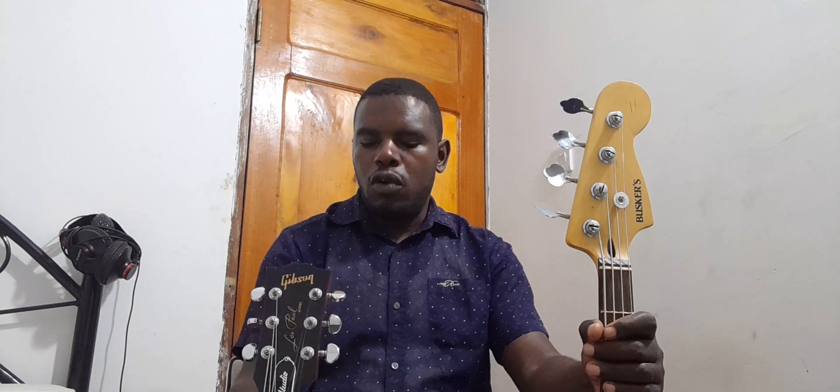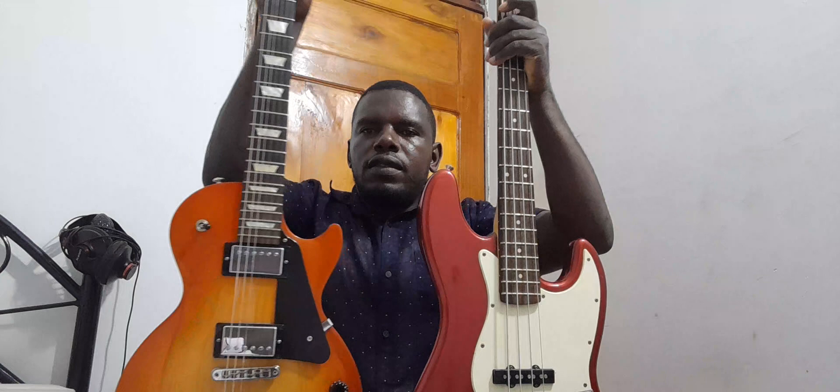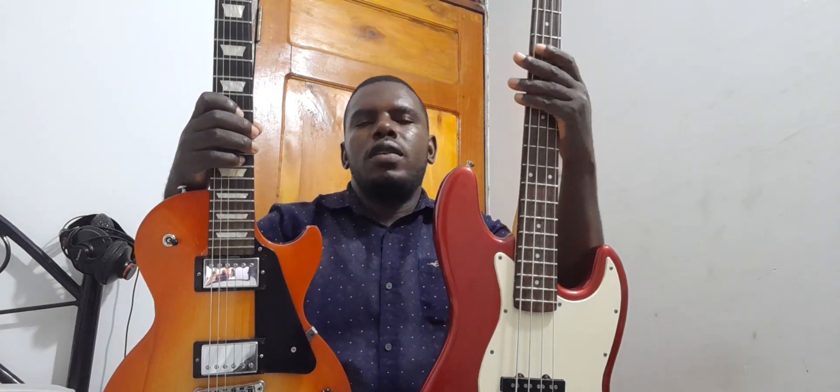You can see this bass guitar is longer than this electric guitar. That being the case, you can also see the headstock — normally the bass guitar has a bigger headstock and an electric guitar has a smaller headstock. The same goes for the tuners: the tuners on this bass guitar are bigger and the tuners on this electric guitar are smaller. Even though the bass has four and the guitar has six tuners, comparing them one by one, the bass tuners are bigger and the guitar tuners are smaller.